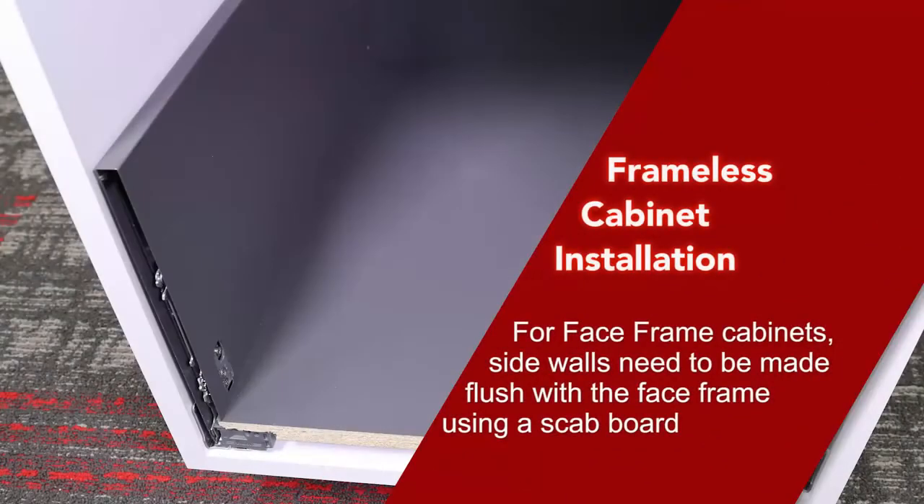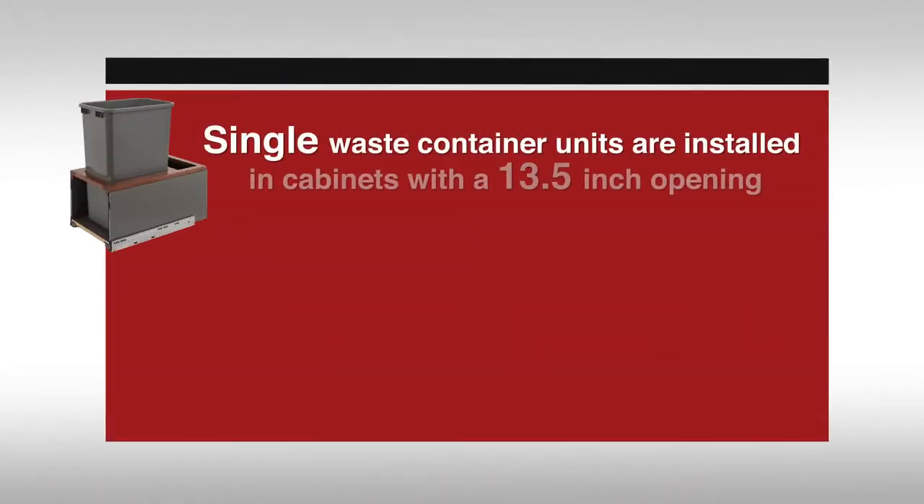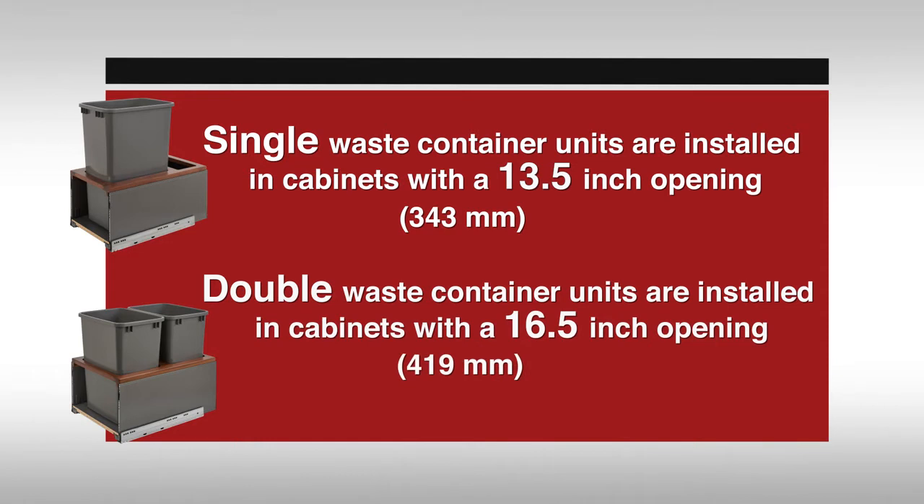The following steps show a frameless cabinet installation. For face frame cabinets, side walls need to be made flush with the face frame using a scab board. Single waste container units are installed in cabinets with a 13.5 inch opening or 343 millimeters. Double waste container units are installed in cabinets with a 16.5 inch opening or 419 millimeters.